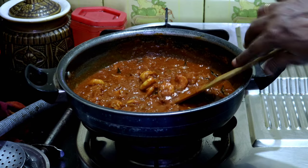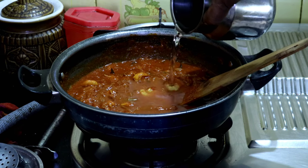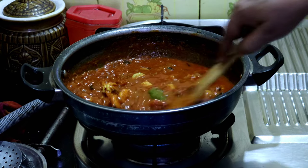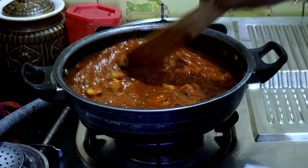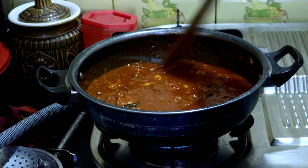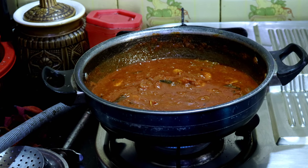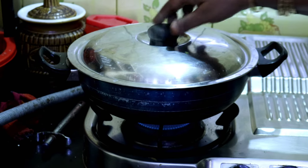You can cook it in a little bit. I will cook it in a little bit for 5 minutes. We will cook it in 3 minutes. Let's cook for 5 minutes.